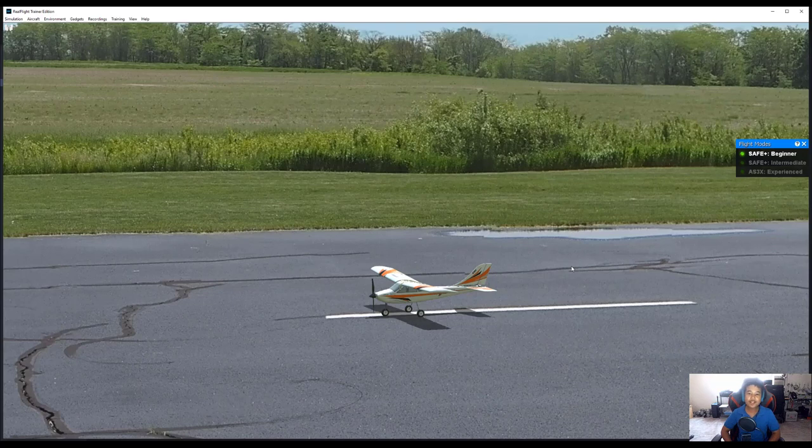Alright guys, that's pretty much it for my review on Realflight Trainer Edition. If you liked this video, feel free to like, comment, and subscribe. See you in the next video!